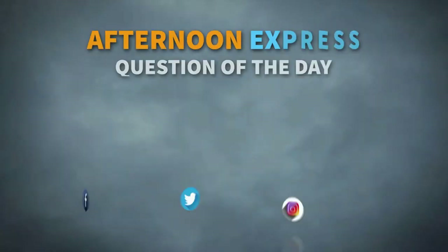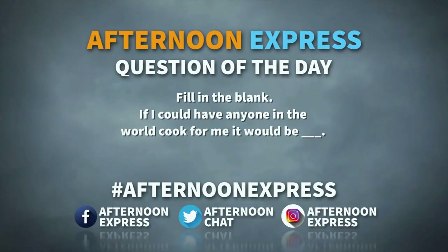Welcome back to Afternoon Express. The mood has definitely changed up in our Afternoon Express kitchen because things are definitely getting serious. For you on social media, we've got a question. We would like you to please fill in the blank: if I could have anyone in the world cook for me, it would be blank. Make sure you use that hashtag Afternoon Express in all of your comments.